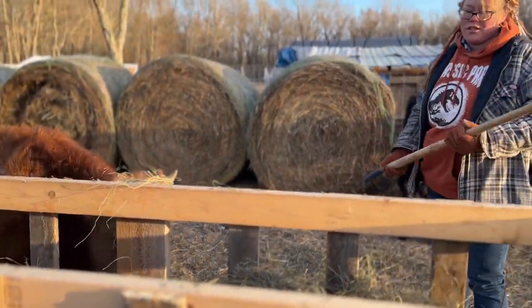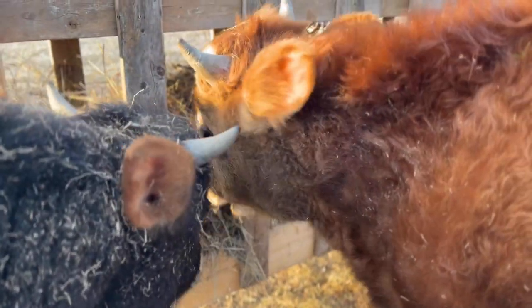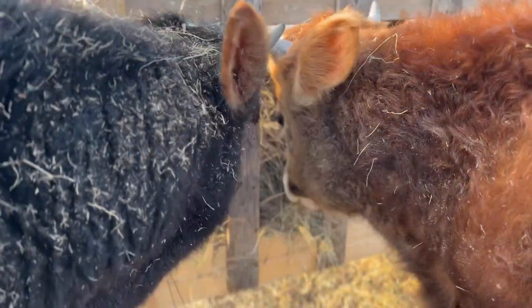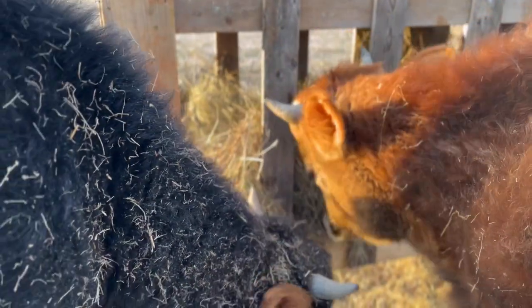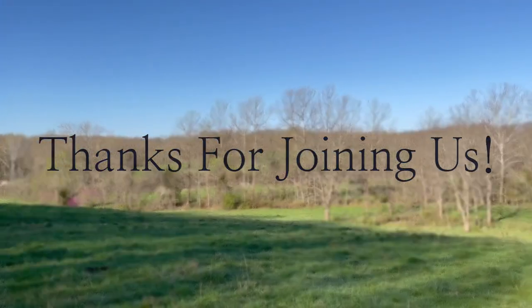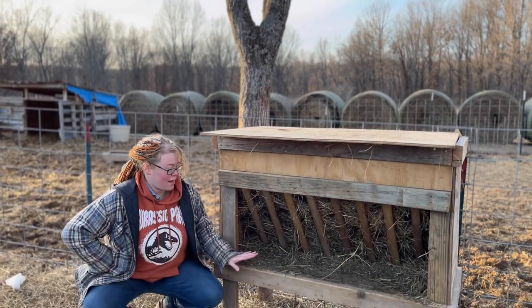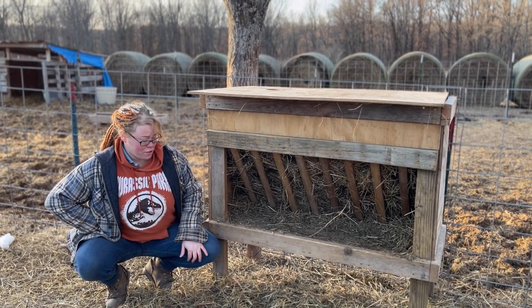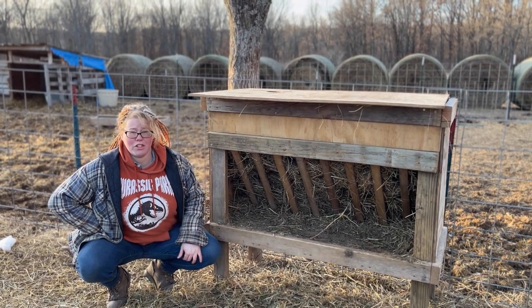I'm not going to put too much in because it's supposed to rain. The height of it — I love that it's not quite on the ground, so you don't have the problem of losing a bunch of hay.